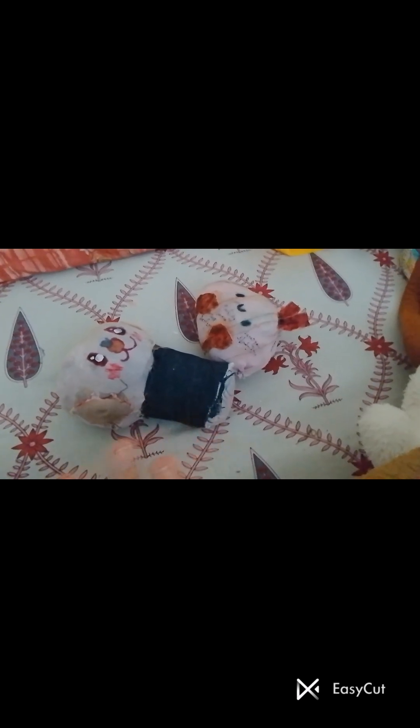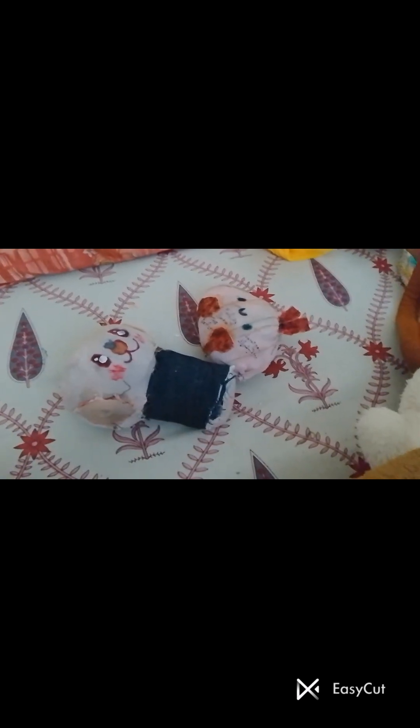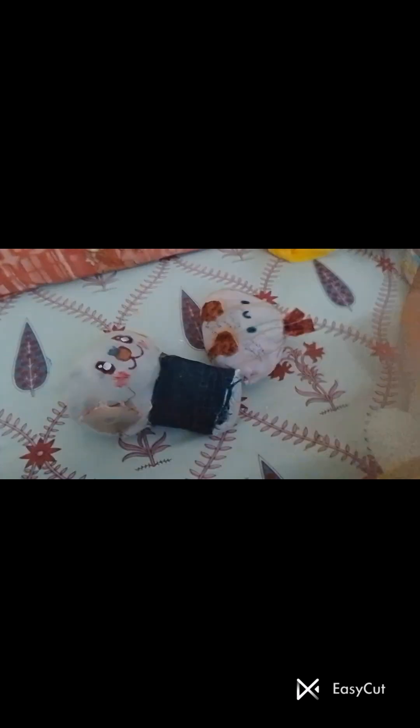So I hope you guys enjoyed this video — like and subscribe to DIY 4 Plushies. Bye!